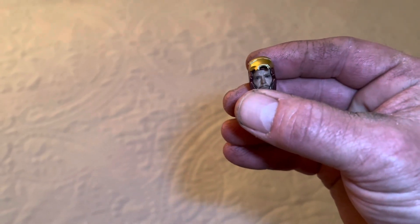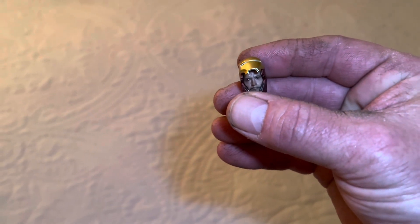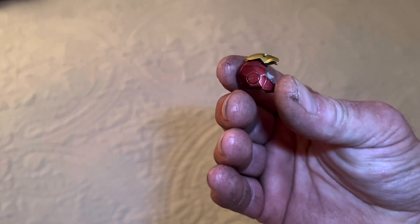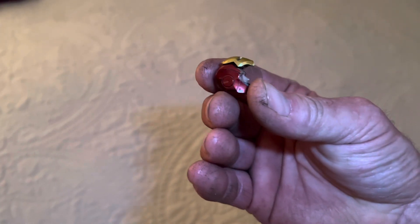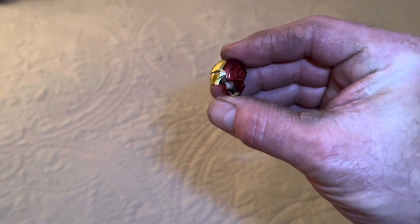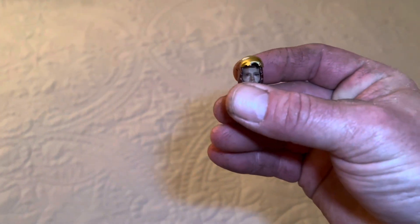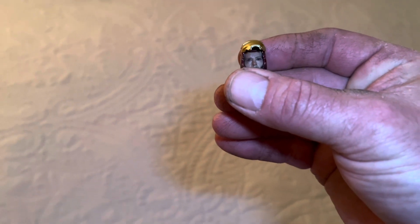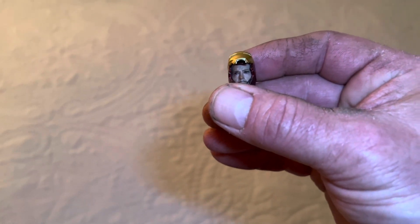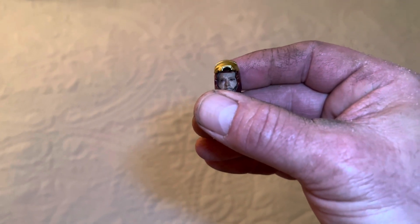These have a magnetic face plate that locks into place — really genius design. Really good paint scheme on it too; it really matches the suit well. This is designed for the SH Figuarts Mark 6 undamaged Iron Man suit.